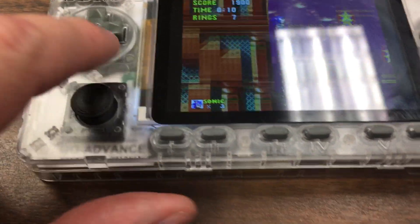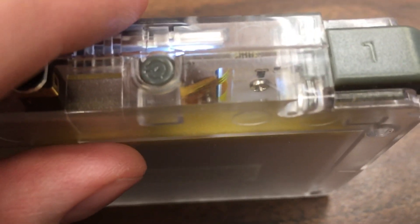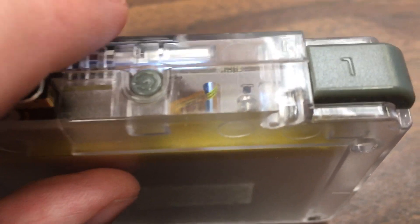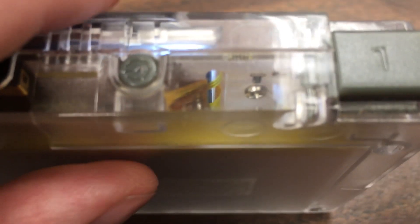The buttons and membranes aren't that hard to put in, but the hardest part is the ribbon cable on the screen that you have to slide through the main board. There's also a ribbon cable for the analog stick. Mine wasn't bent right, so it was very hard to get through the slot.